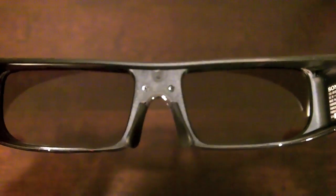Here's a look through the lens of the glasses. You can see that it tints things just slightly, but the TV compensates by making the 3D image brighter, so you don't have to worry about it looking dull or washed out.